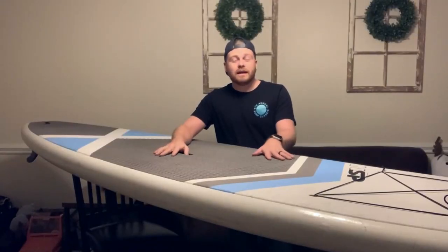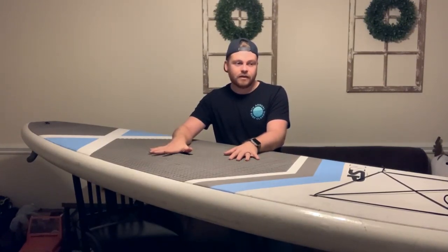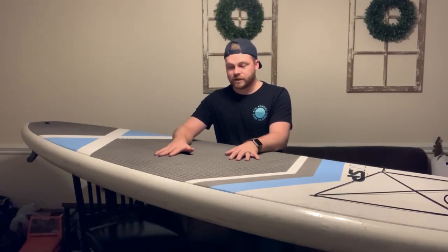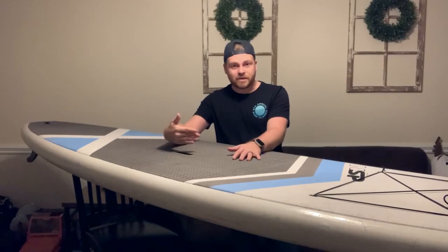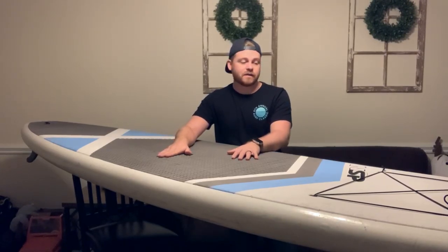Overall, if you're interested in getting a board that is really good for basically anything, I highly recommend this or something like this. I realize they don't make these particular boards anymore, but NSP has plenty of other models that are very similar and will have the same dimensions, the same volume, and the same weight ratio.